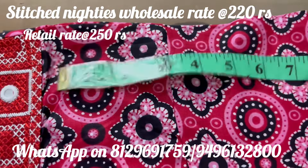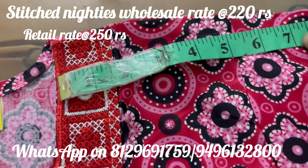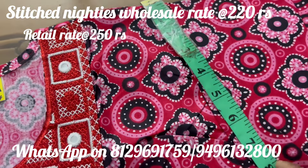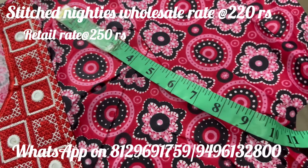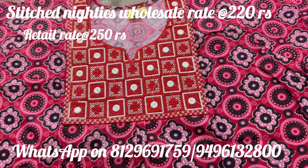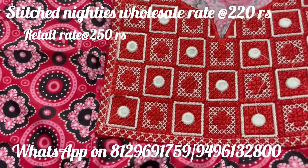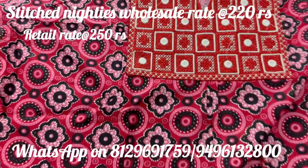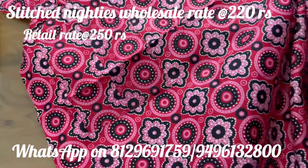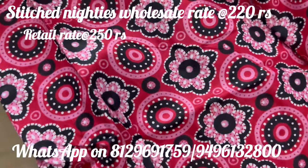Now I will put the length of the sleeve. The length of the sleeve is 5 inches. This is the name of the armhole — it is called Mera. This is the price of $220.